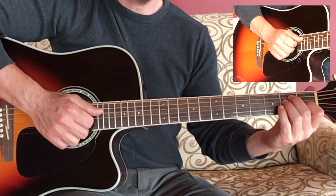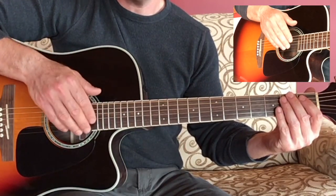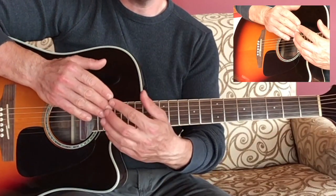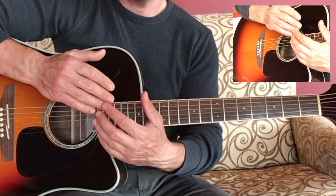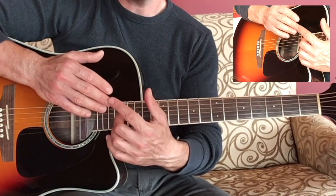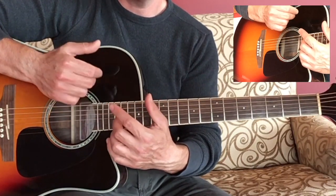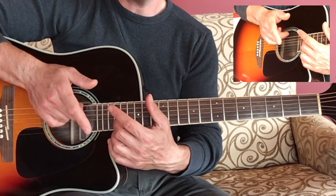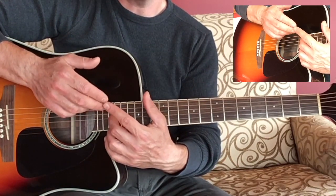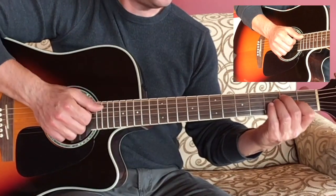So let's try that. We're going to strum downward and strike the strings with some part of the fingernail of your right hand. It could be your index, middle, and ring fingers, or you could just use the index finger, or the index and middle finger — whatever is most comfortable for you. Just try it out.